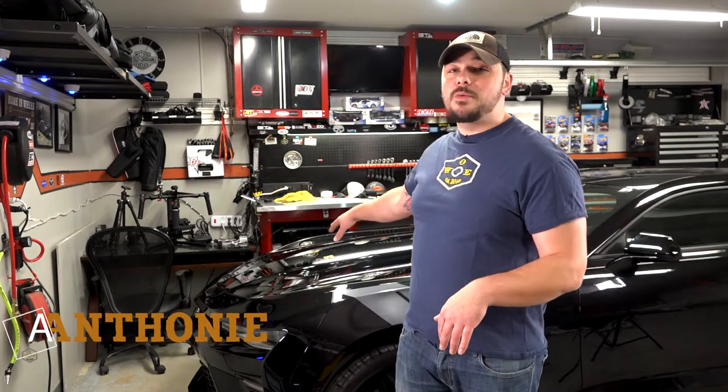What's going on guys? It's Anthony with the Wrenched Out Garage. We're back working on the Camaro SS. We've got a cool, simple upgrade that we're gonna do to the front grill today, so stay tuned.